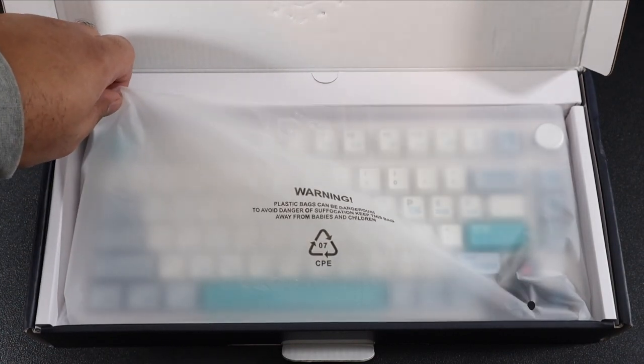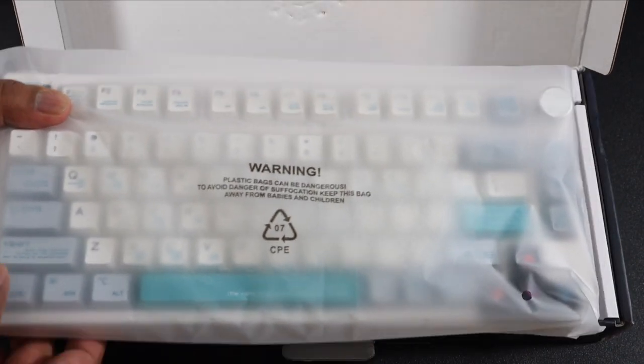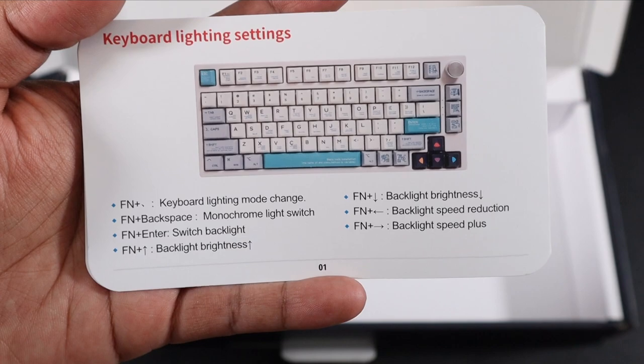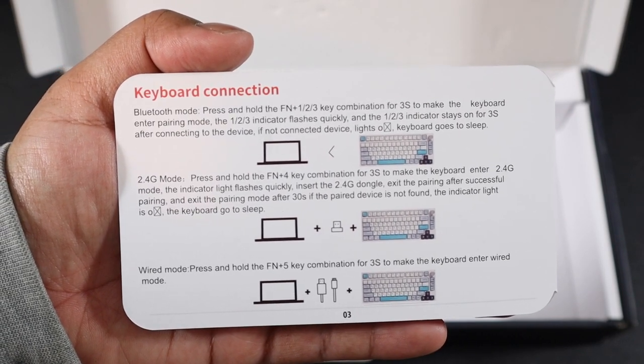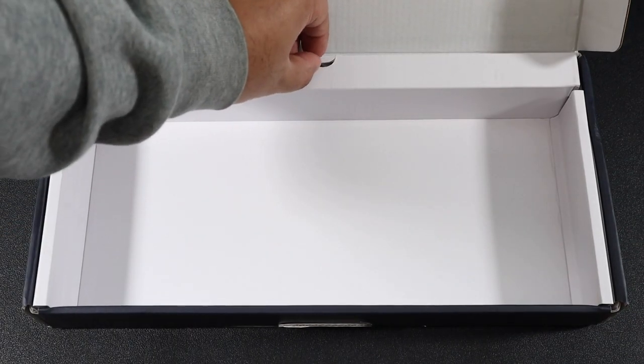And here we have the keyboard itself. But before we look at the main keyboard, let's look at the different accessories included. We have this handy leaflet that shows you keyboard lighting settings. We also have different function key combinations for Windows, Mac, and both operating systems. And we have Bluetooth mode, USB 2.4 gigahertz mode, and a wired connection mode.